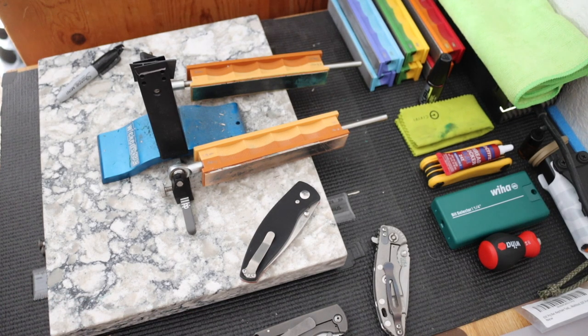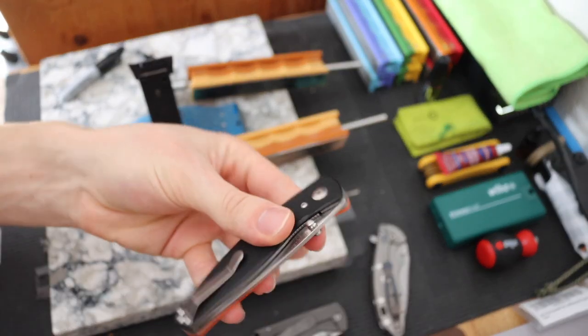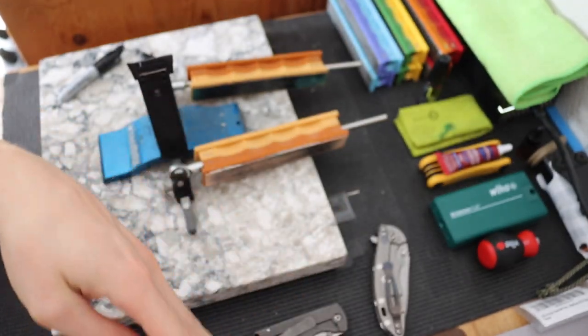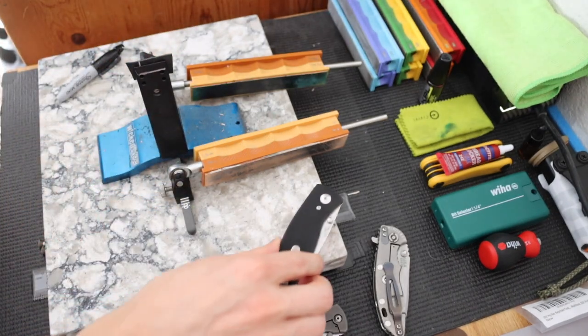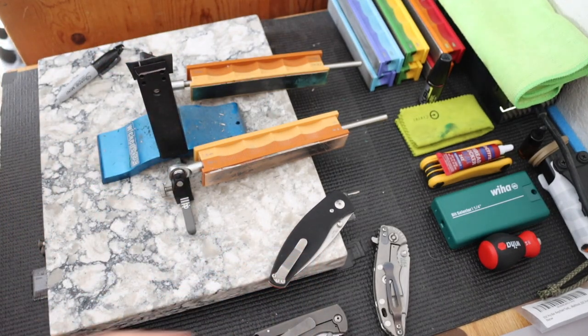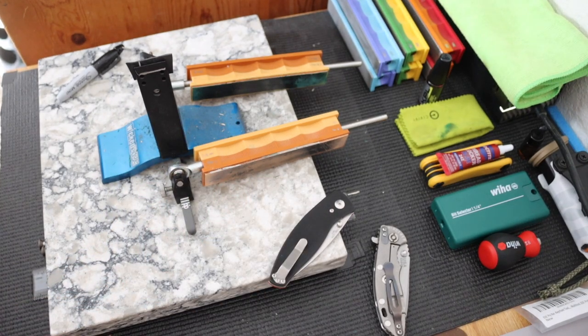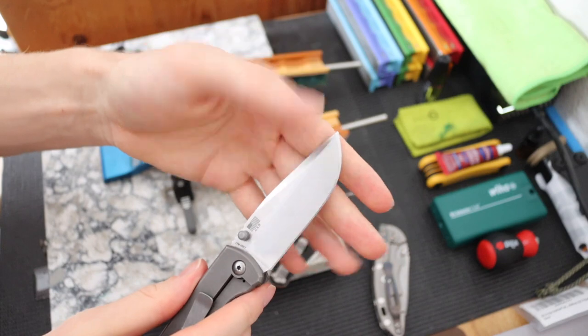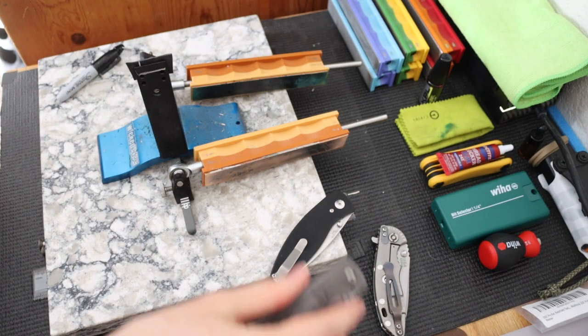Generally speaking, I'll be over at the silicone mats to take apart knives. Say I want to sharpen a blade — I'll pop the blade out of something like this TRM Neutron, disassemble it over there, put the blade in the sharpening system, sharpen it up, reassemble it, and so on for any of these knives. This is basically the standard protocol. That is what I use for maintenance of my blades.